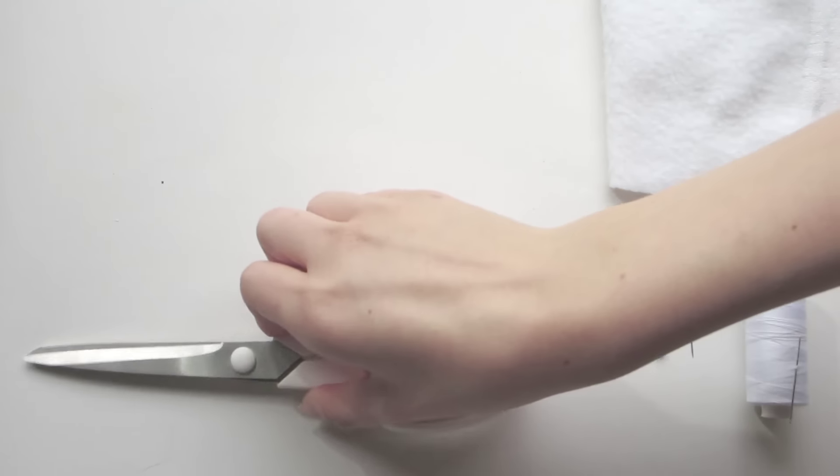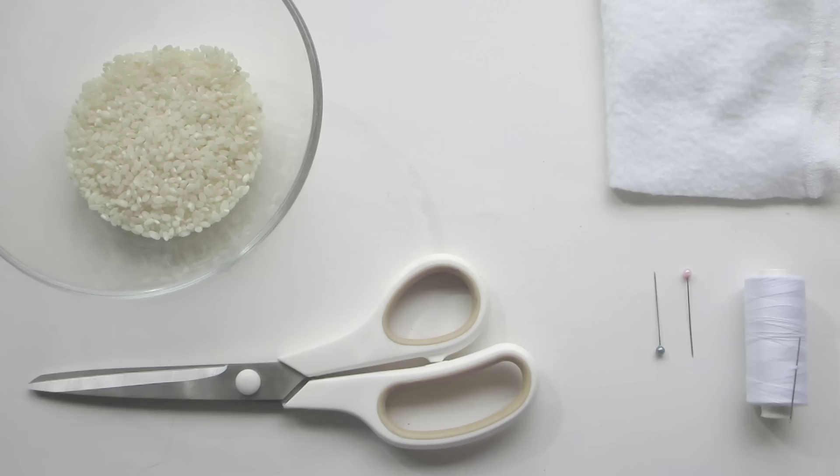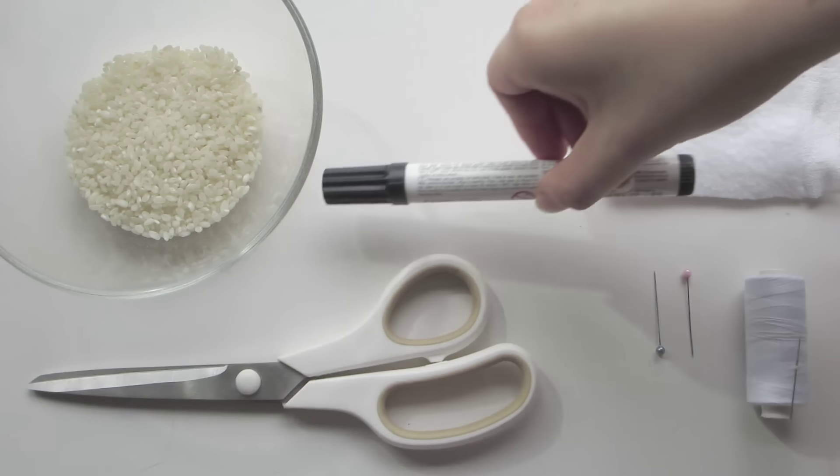You'll need felt or fleece, matching thread, a needle, pins, scissors, rice, and depending on the design either fabric pens or felt.